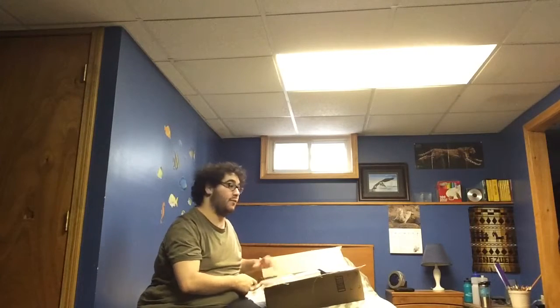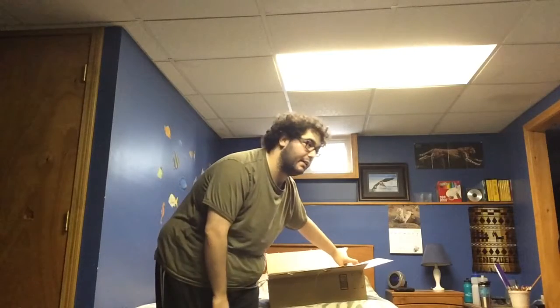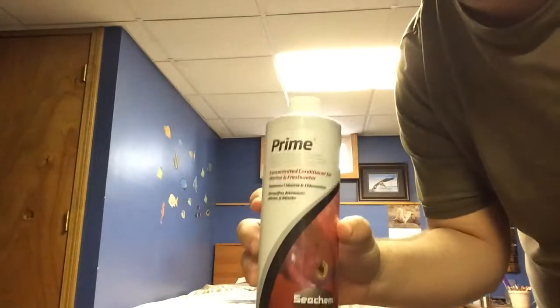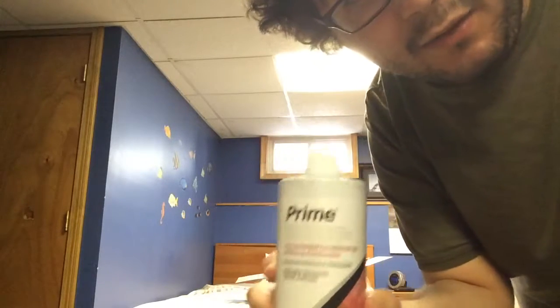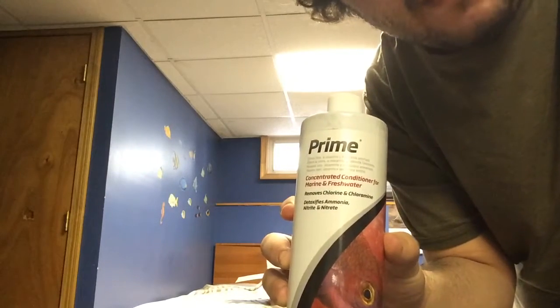First off, there's a huge package, and this package just arrived minutes ago. Here's all the stuff. The first thing I ordered — I'll bring each item closer to the camera so you can get a look at it. First item on my list is Prime. I was in desperate need of Prime — I was completely out. Finally, I have some more. Can I use it with the medicine? Write down in the comments if I can — great to know before I do the next change tomorrow.